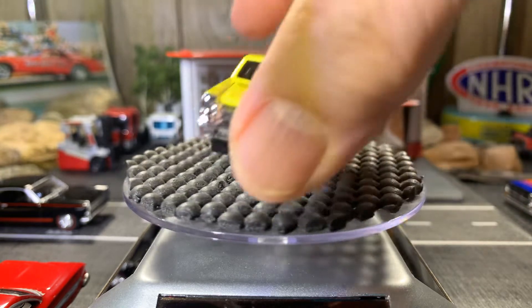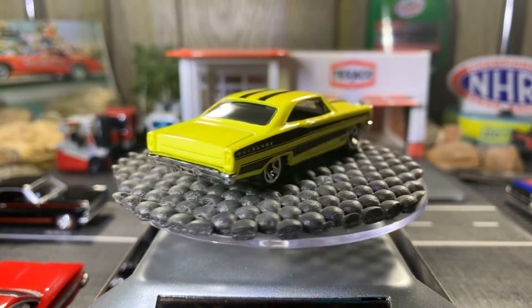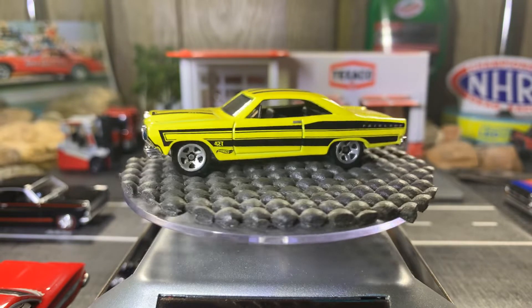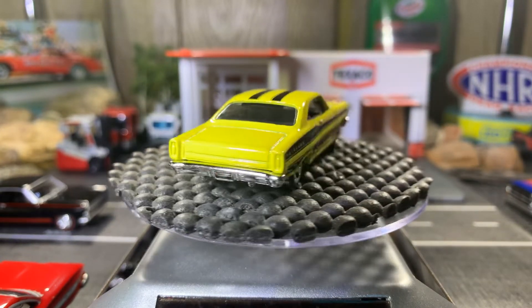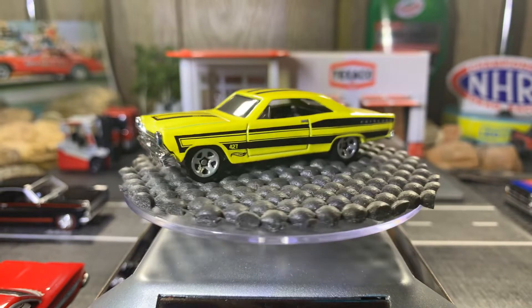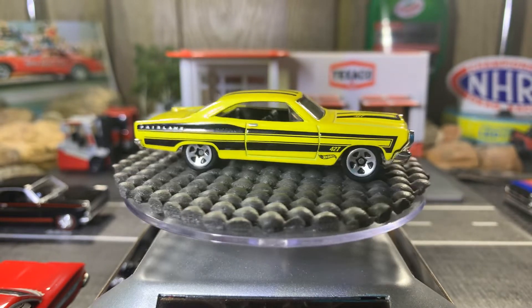66 Ford Fairlane GT in yellow — yes, in yellow, one of my favorite colors. It's an absolutely gorgeous car, I really enjoy this one right here. I'm gonna like the next one too guys — I'm a big huge fan of this in my collection. It's hard to pick just one. It's a gorgeous casting, I really enjoy this Ford Fairlane.